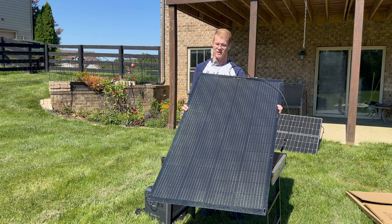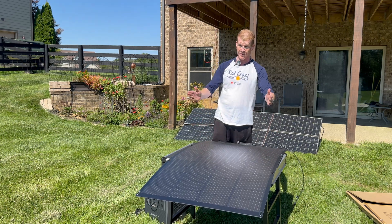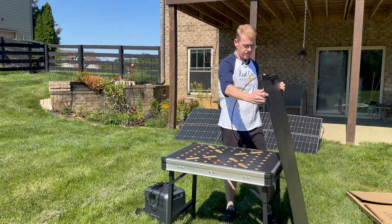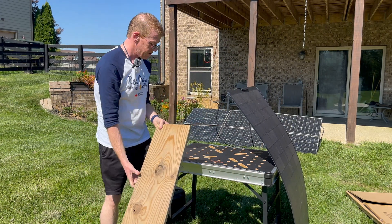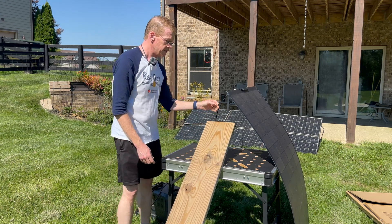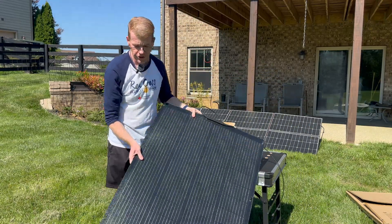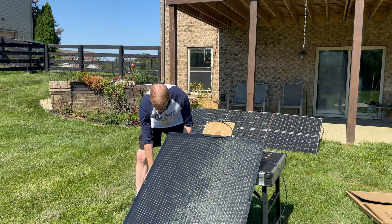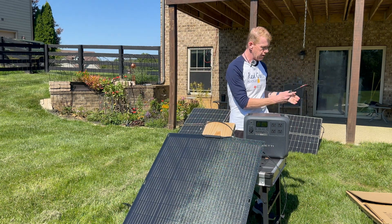This is again 200 watt rated. The sun is behind the camera and we are at pretty much solar noon, aligned in that direction, so we need to find an angle. The sun's about 35 degrees right now. The power station that this will work wonderfully with is the Bluetti AC180.